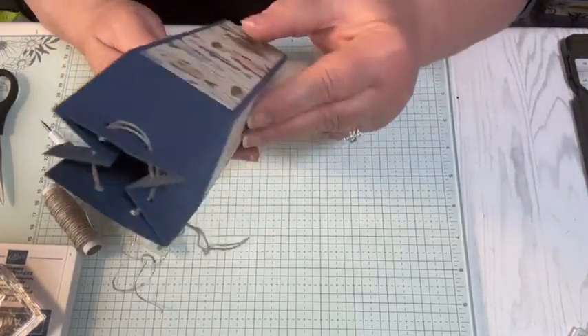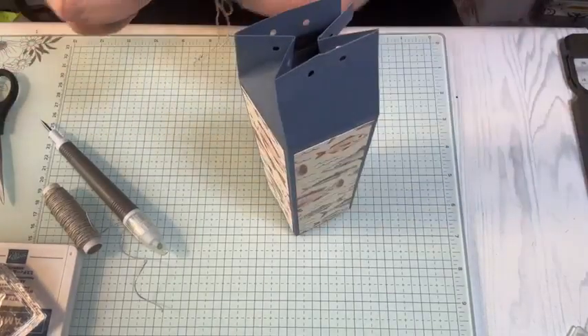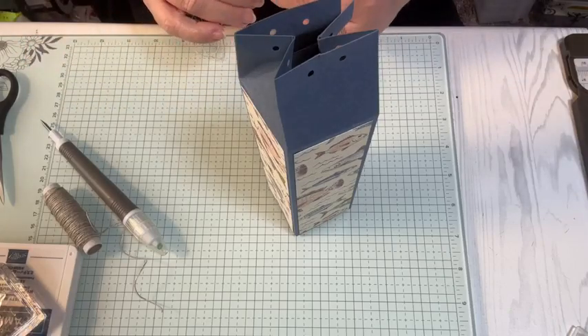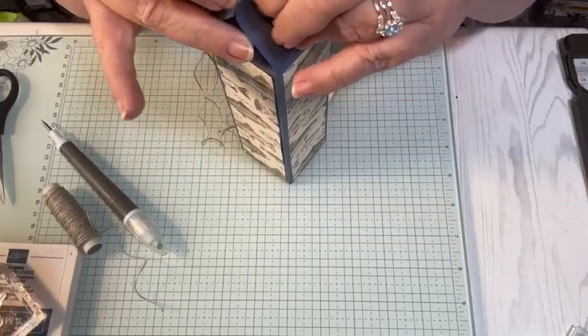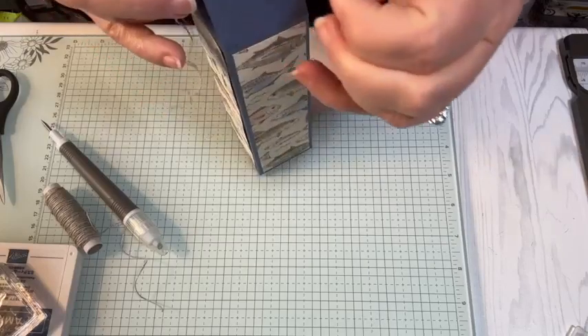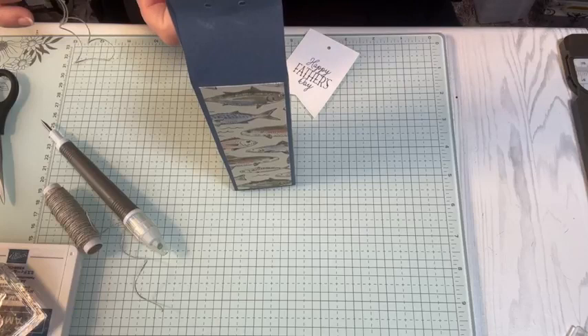Once I threaded it through to the back - okay, take it out again. So I want to go in through the front of the box, front to back. And my threads came apart.